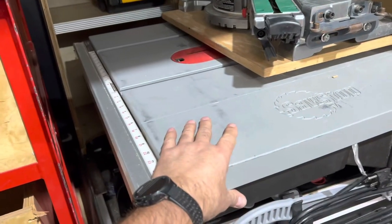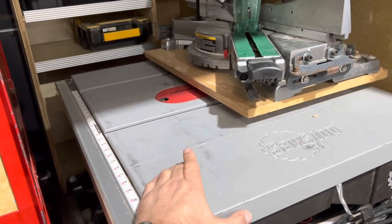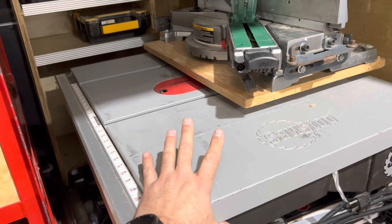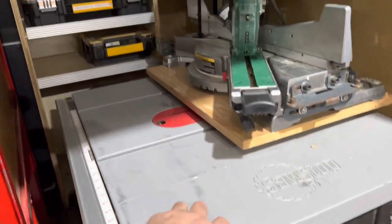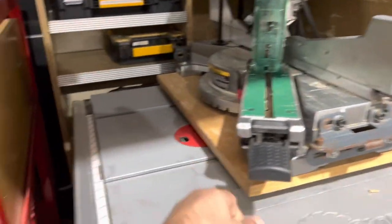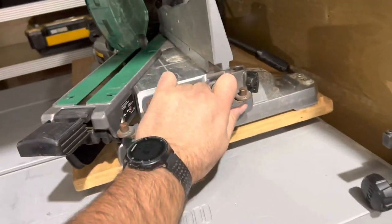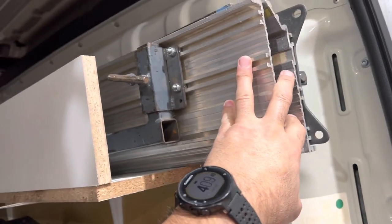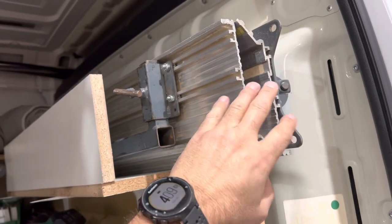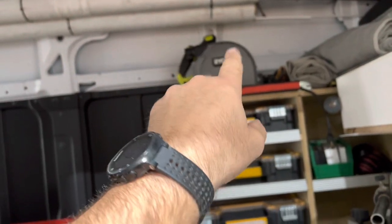We have a SawStop table saw. We don't use it very often — it's big and takes up a lot of space — but I had an incident about two years ago where it saved my finger. So we got rid of all our regular table saws and that's what we use now. We also have a chop saw in each van — this one rides on top, held in place on a fold-out table with wing extensions. We also have a track saw on the van and we're using that more than the chop saw now.